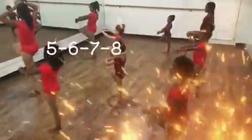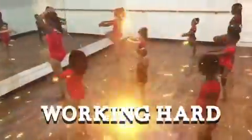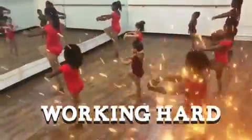Passé, all toes pointing to the back. Passé. Arms in first position. Hold your stomachs in.